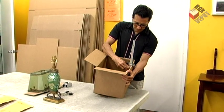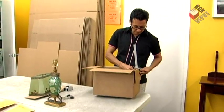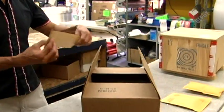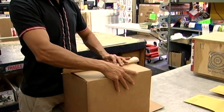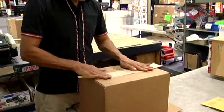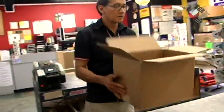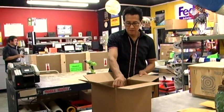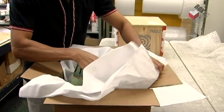Now we're going to score down the box to make sure that it fits nice and snug. Then we tape the bottom of the box with some reinforced tape. Now we line the box with some wrapping paper to ensure that the lampshade does not move around during transit.